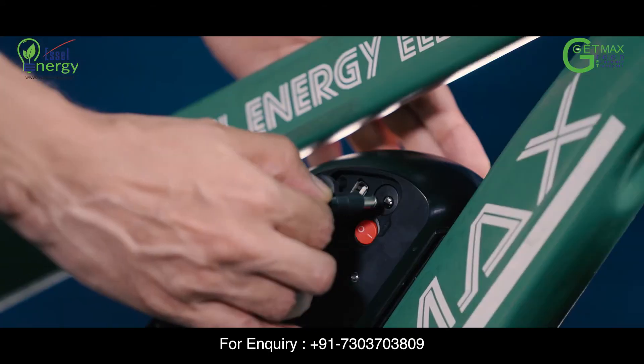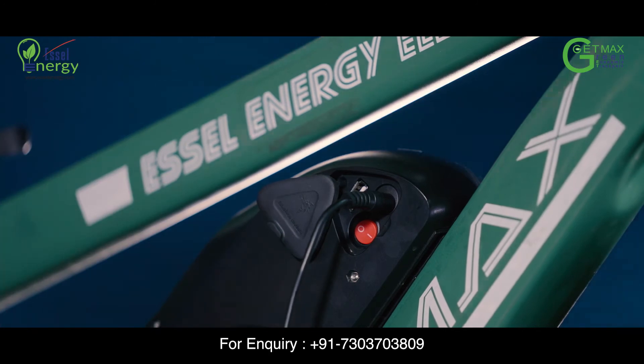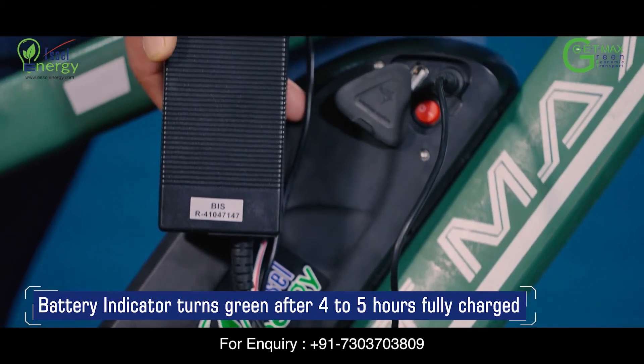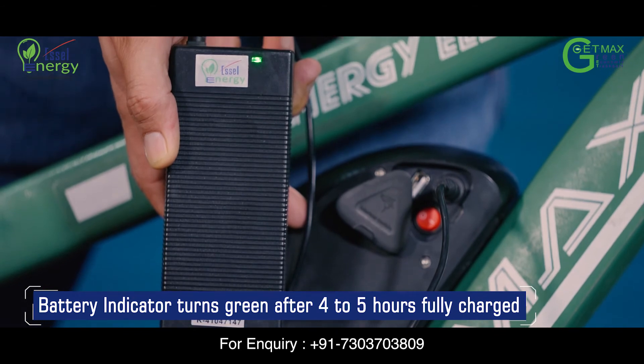Insert the charging pin in the socket next to the red color battery switch. Your battery will get fully charged in 4-5 hours and the indicator on your charger will turn green when your battery is fully charged.